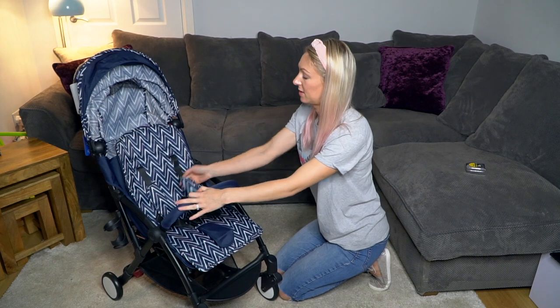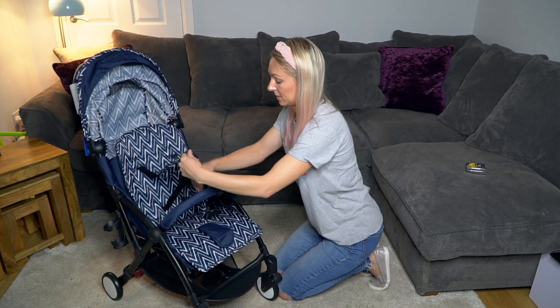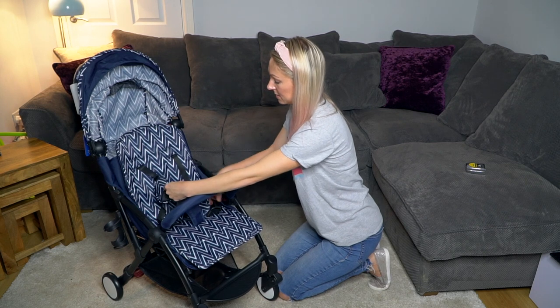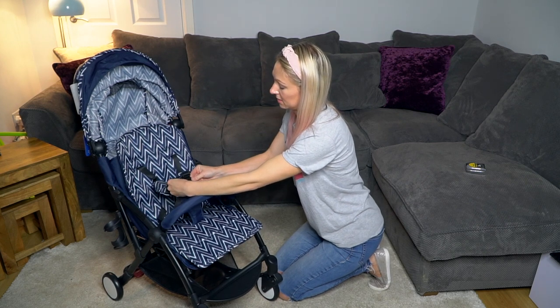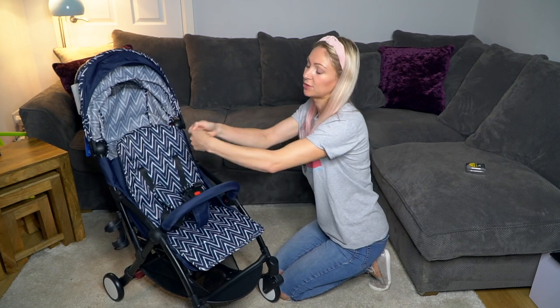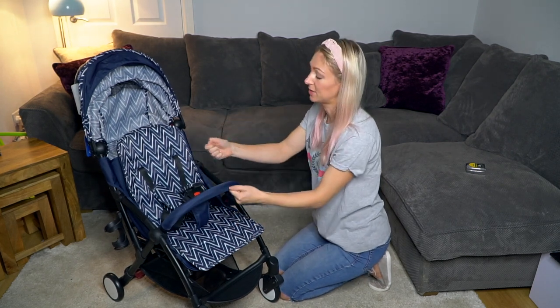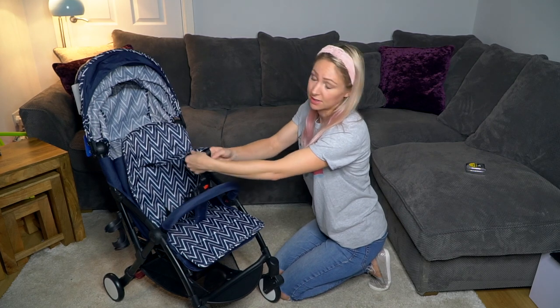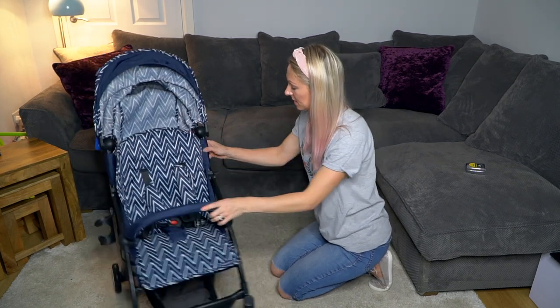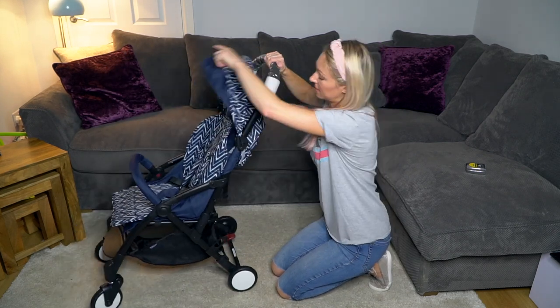The harness is a five-point harness and it simply clicks on either side — no fussing around trying to match pieces and then plug it in while you're strapping a screaming, wriggling toddler in. It's quite nice and simple.